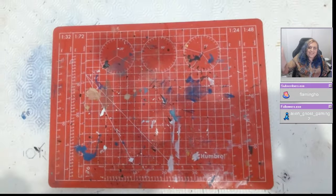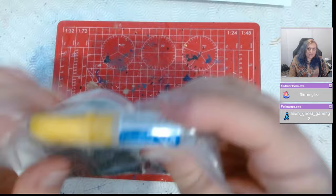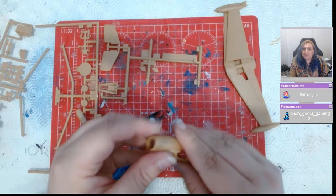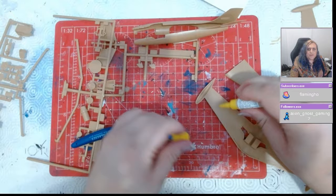Hey guys and welcome to this review of the Pella MD450 Dassault Ouragan, or hurricane as it's known in English, and this is a bit of a big one. The Ouragan is the first French mass-produced aircraft — the first French-designed aircraft, I should say — and it's quite an important aircraft in French aviation. Its legacy stretches on to this day really.